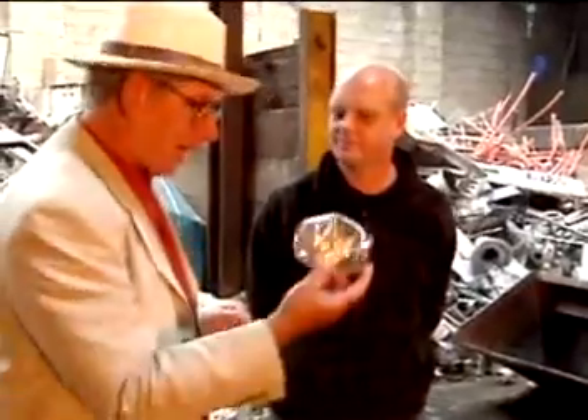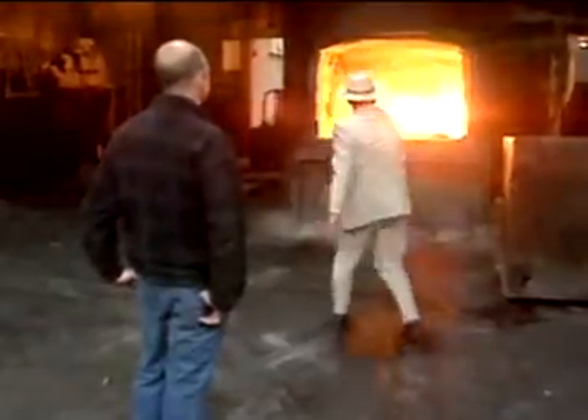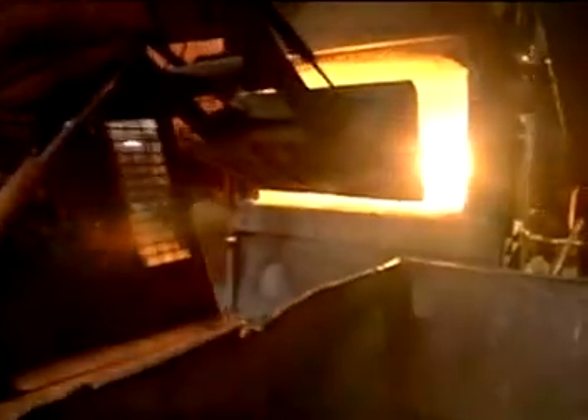All you've done is put scrap aluminium in there, is that right? Yeah, that's correct. All you're doing is taking scrap, melting it, and getting nice pure stuff out the end.